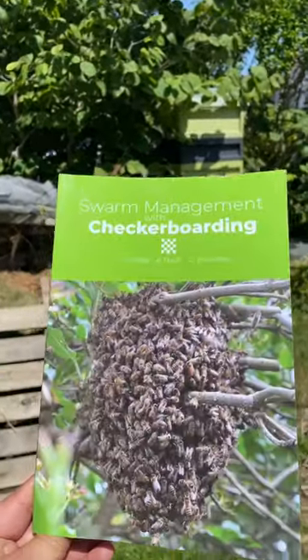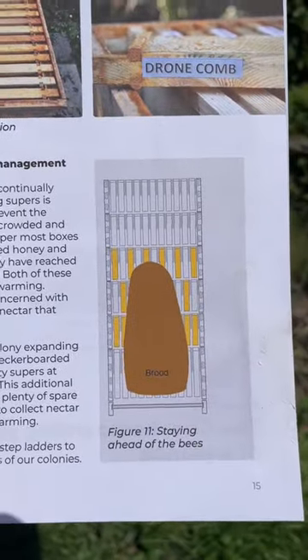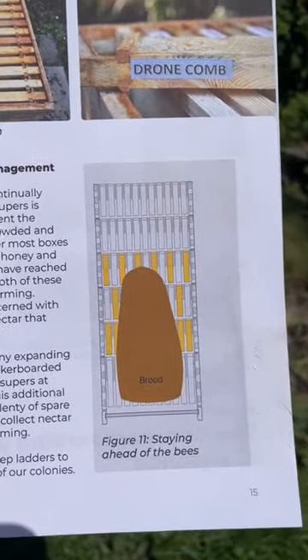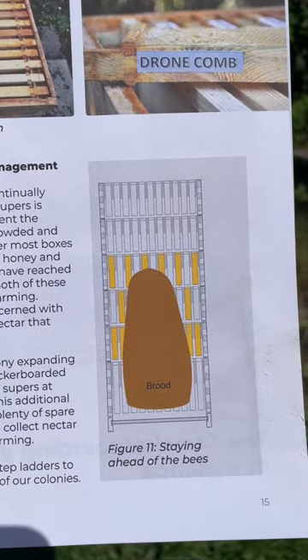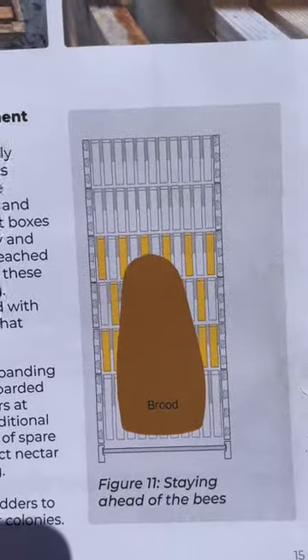We're using this book, which you can get on Amazon, and the internal configuration should look like that. You do full comb, empty comb, full comb, empty comb all the way across and up. You must remain two supers above them.